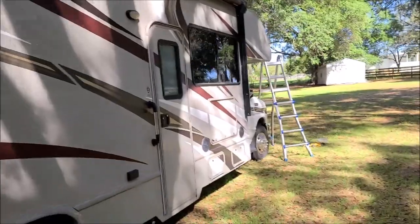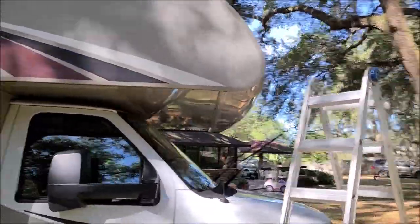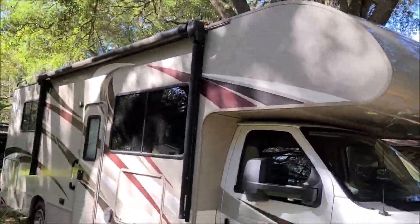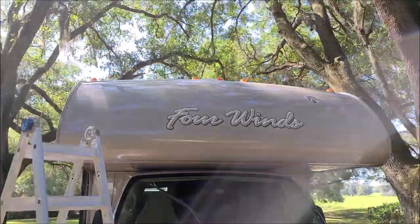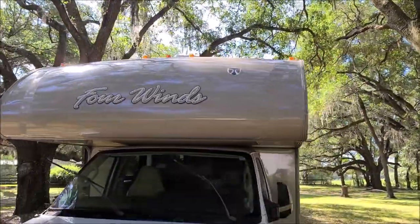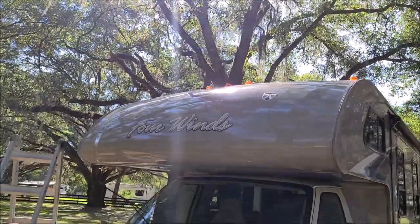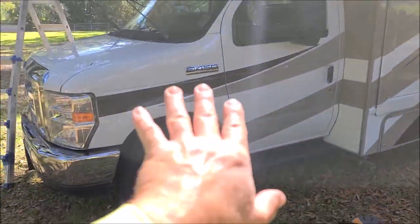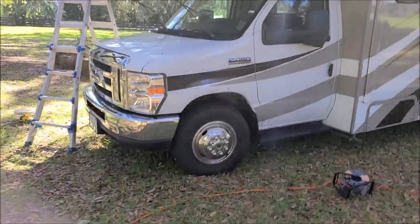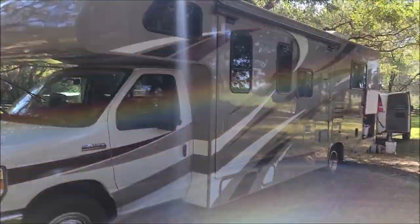I'm about to jump on the ladder — you can see how dull it is up there — and get up there and coat that front cap because it's all cut and polished now. Then we'll be doing a universal all-in-one on the full cab of the truck, and cleaning the wheels, dressing the tires, and that kind of thing.